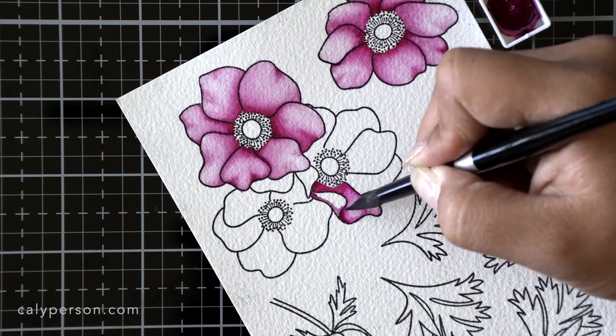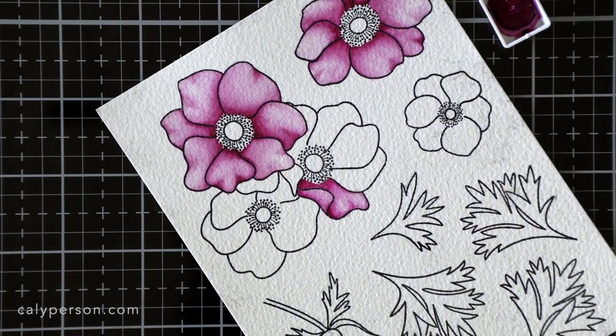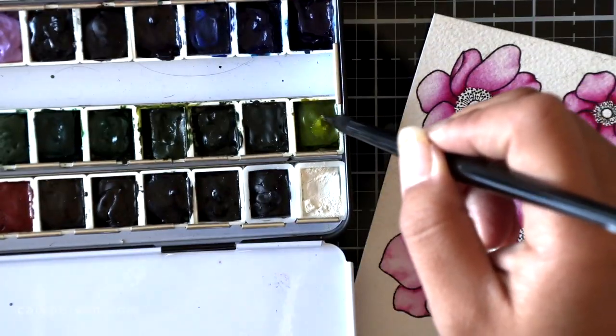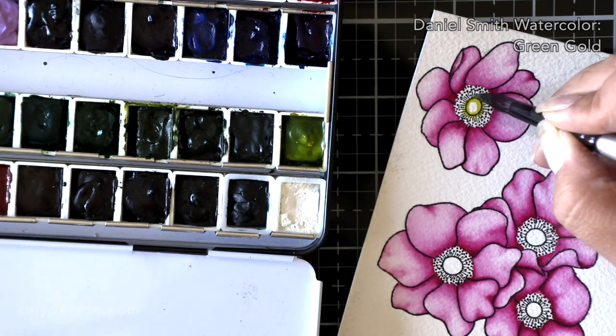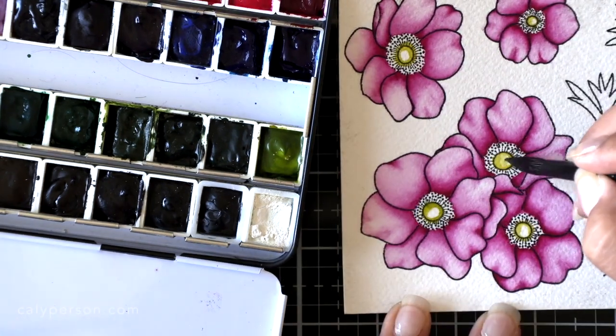You'll also notice that I can use a damp brush with no paint on it to remove paint if the paper is still wet. In areas where I want the paint to look lighter, I just take my brush — barely damp with no paint on it — and wipe over the area I want to remove color from to give it a lighter look.